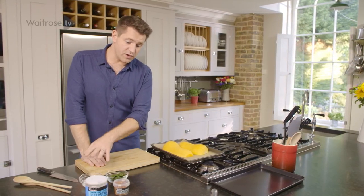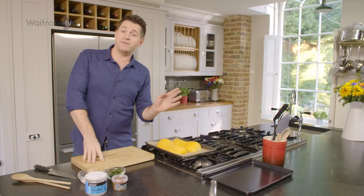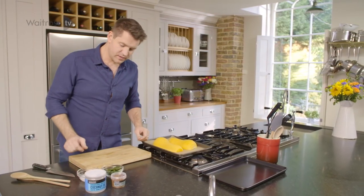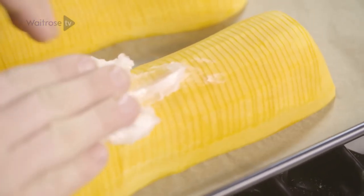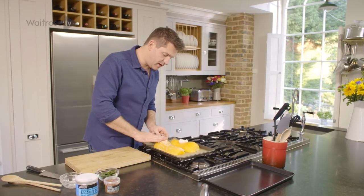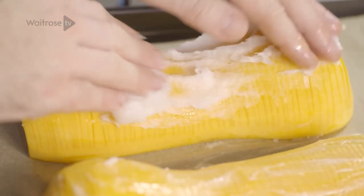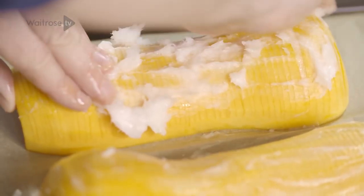I'm just going to top it off with some coconut oil, a really lovely smoky spice mix, and some bay leaves as well. Just rub half over each half — coconut and butternut squash work beautifully together. Also, rather than using olive oil which you just pour everywhere, because you can rub coconut oil in a kind of paste form, it's much easier to work into all the grooves on the squash.